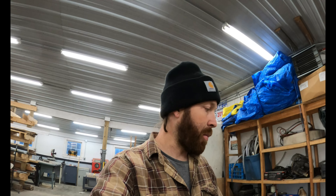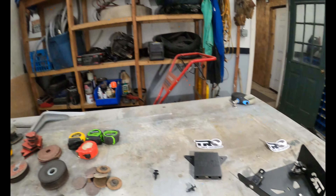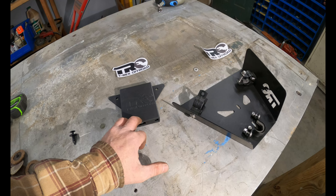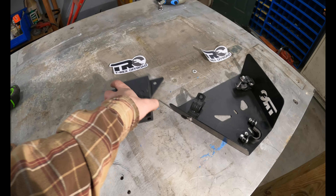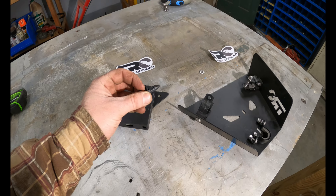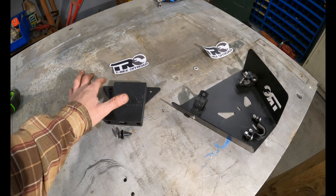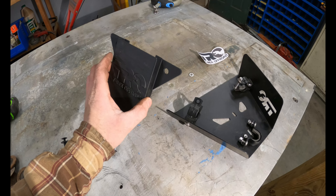I want to showcase a couple of products from T-Rex Off-Road. They're out of Pennsylvania and offer some really cool products for the Teryx — and probably some stuff that would work for just about any bike. Like this cell phone holder. I'm going to show you how to mount it. It's super easy — comes with these push-panel pins, and all we have to do is drill a hole where we want it, then pop these in and we're done.